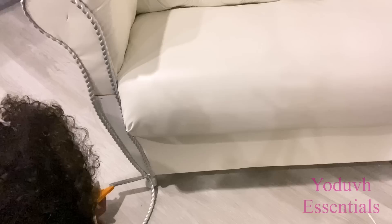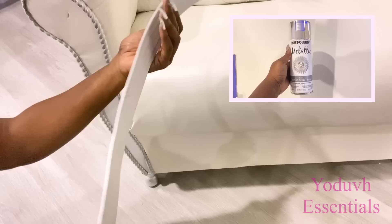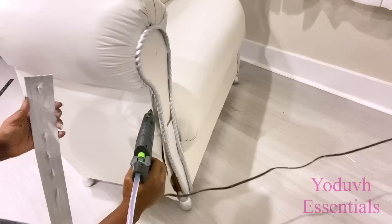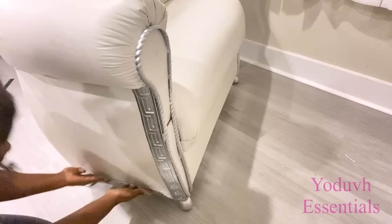This is another trim that I'm going to be using — I spray painted it silver and I'm going to use it to cover up the space that I have by the side. I'm also going to use it at the bottom just so that this particular pattern does not look so lonely on its own at the side. I'm also going to be using tack nails on the trims.